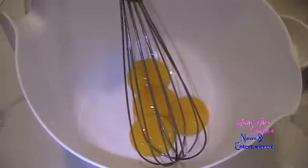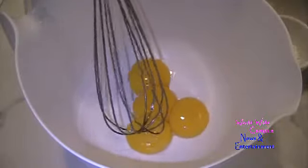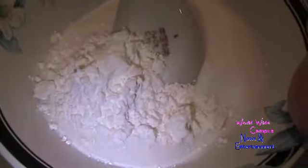I'm going to make a crème pâtissière, which is known as pastry cream. In a large bowl I have four large egg yolks that have been brought to room temperature. Into this I'm adding a half cup of granulated sugar mixed with two tablespoons of cornstarch, and I'm going to break everything into the cornstarch.